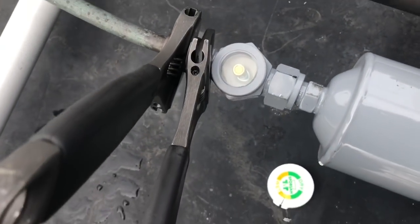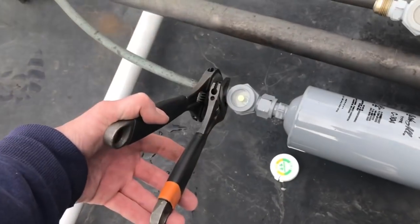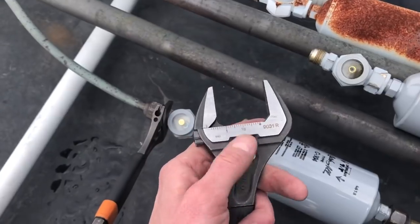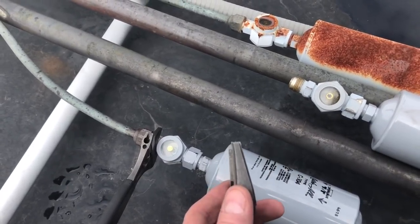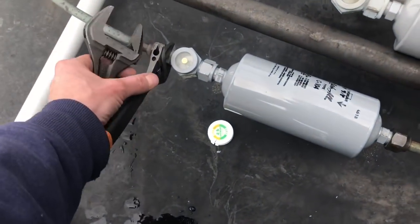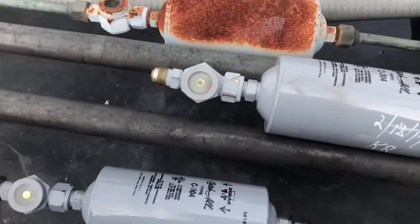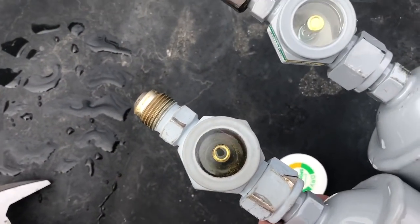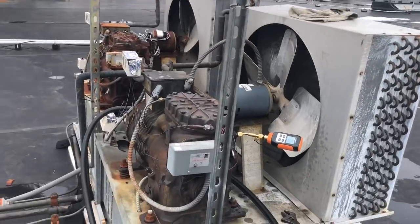New sight glass is in - you can see it's yellow right now, but once we get this on a good vacuum it will turn green indicating that it's dry. Always use two wrenches with flares. These bark hole wrenches have been awesome - wide mouth, opens up to an inch and a half, and the teeth are thin enough to fit on an expansion valve to change out the power head. I've got two of the eight-inch ones. Look at the difference between the old sight glass and the new one - the moisture indicator on the old one is just done.